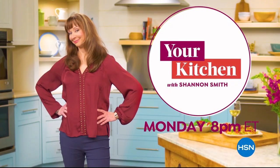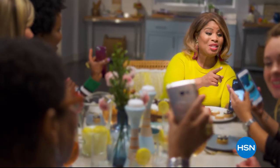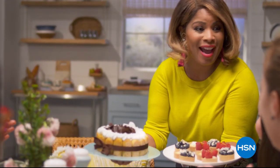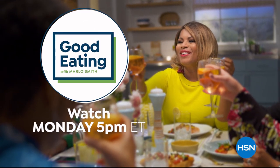Mondays at 8 here on HSN. I'm not going to be shy about it — I like to eat. I'm a real foodie. We've got some tasty foods, and they've all been curated just for you. Grab a seat and join us for good eating with me every Monday at 5 p.m.